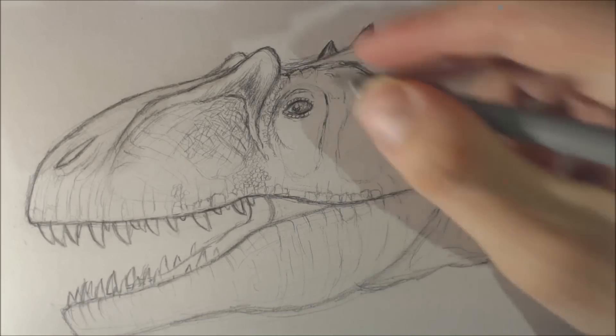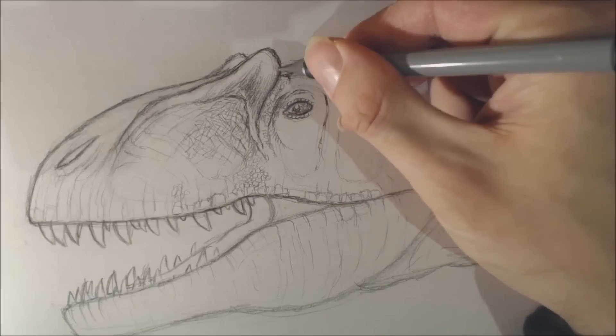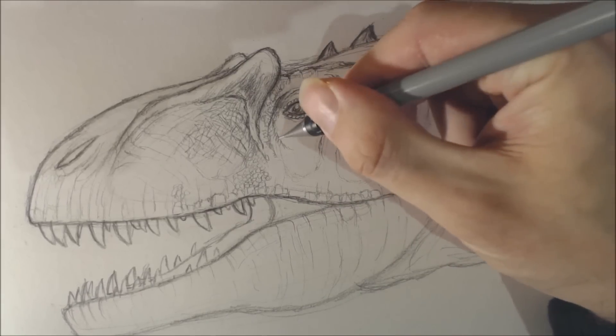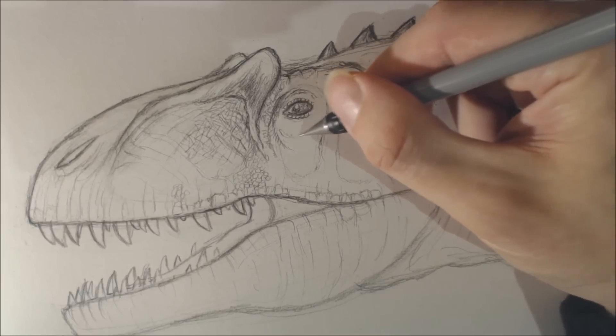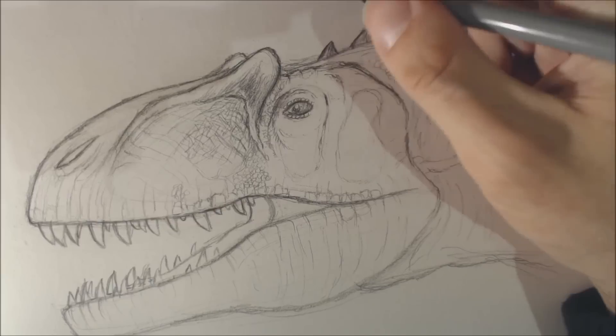I really should be covering this side with my page so I'm not smudging my pencil marks. But I'm an artist — I work the way I do and then I just work with the consequences of having smudged lines. What I wanted to do is have this eye darker.